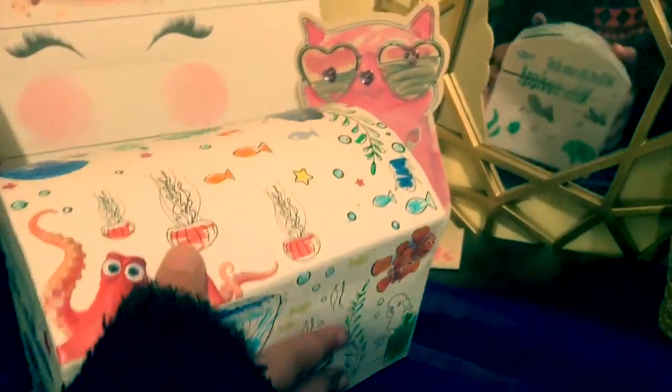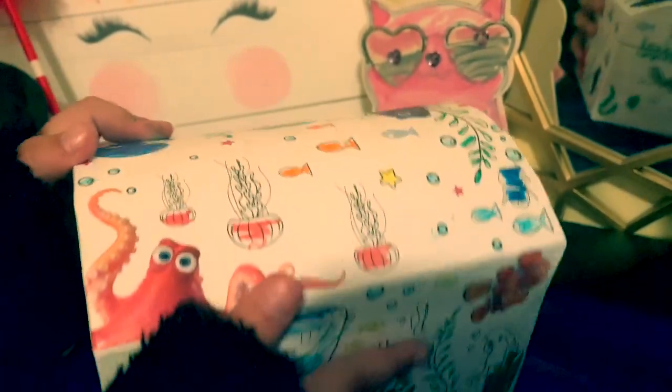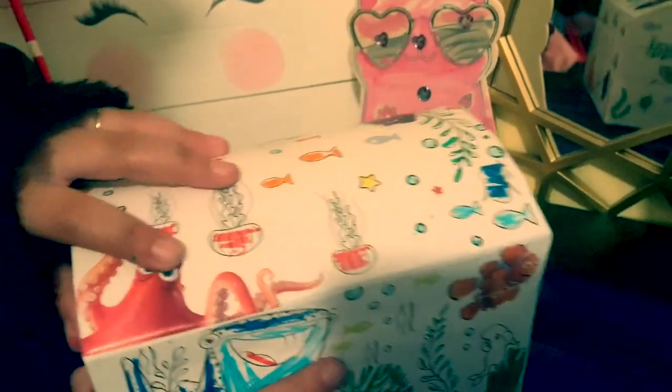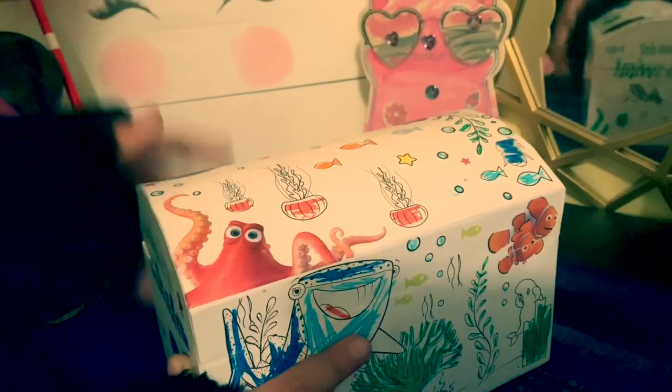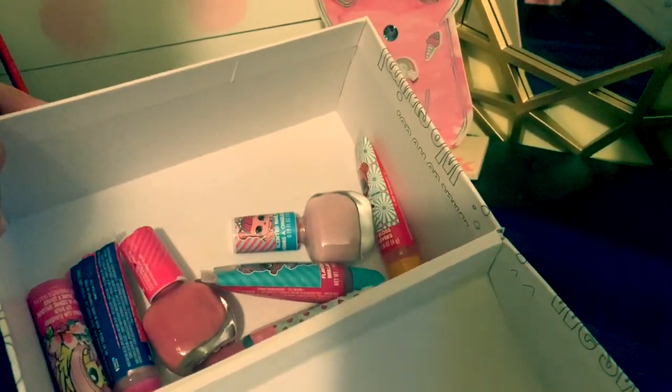And this is the one that is the little clasp. So now I'm going to open it. It's really easy because on the other side you can see my makeup.